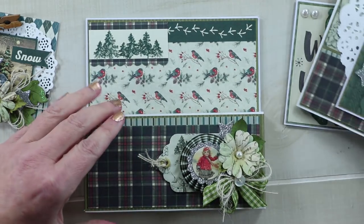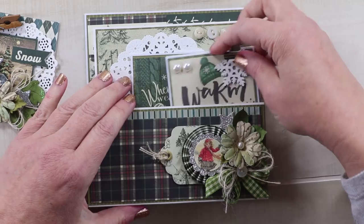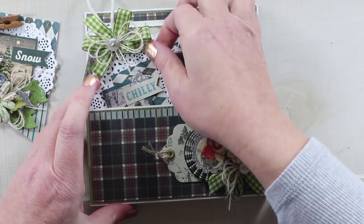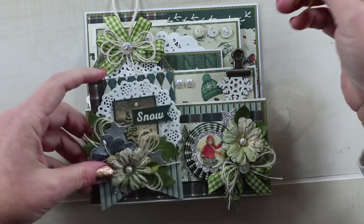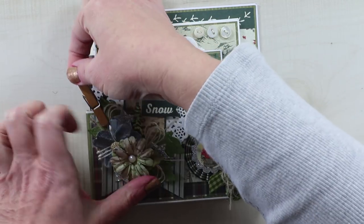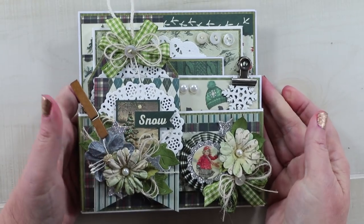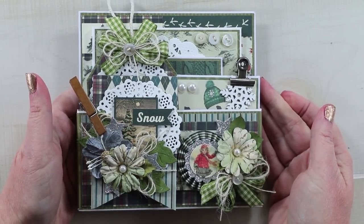So this is all for my warm winter wishes pocket with tags, created with the Solitude collection from Authentique Papers. If you enjoyed this project, make sure and give me a like, leave me a comment, and if you're not already, I would love for you to subscribe. As always, I'm wishing you a happy and productive day, and I thank you so much for watching.